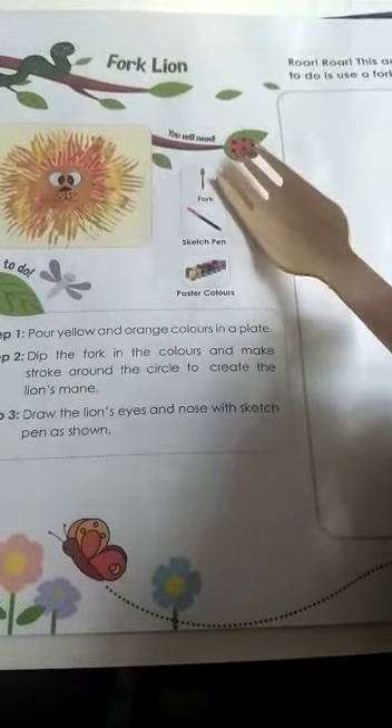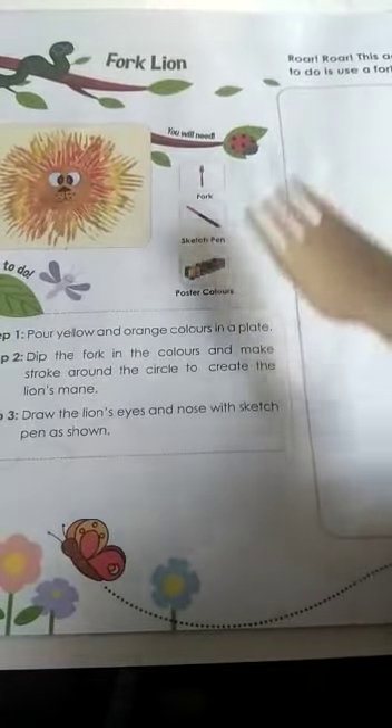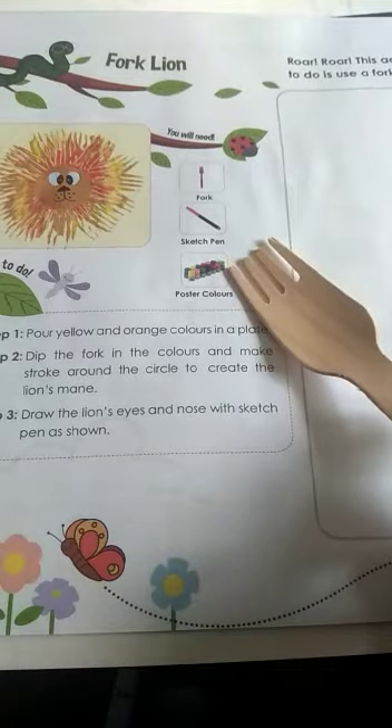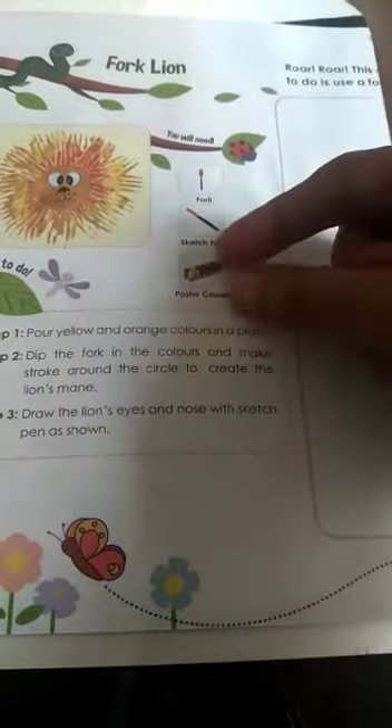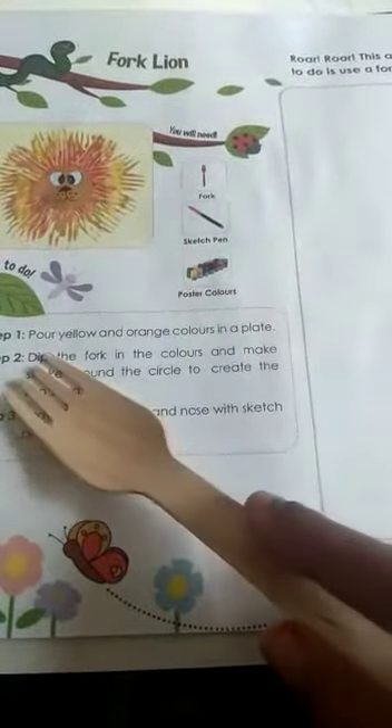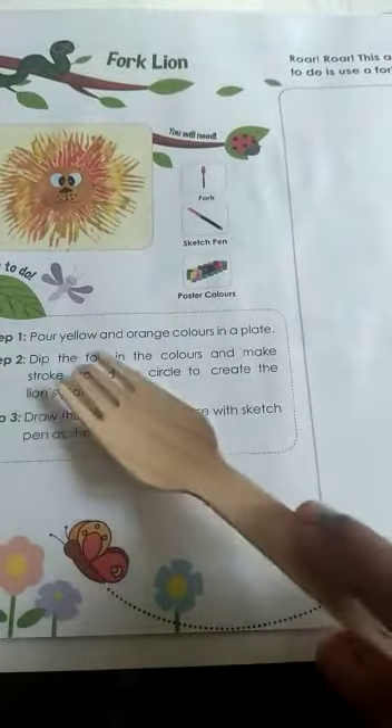What things do you need? You need a fork, sketch pen, and poster color. Poster color means you can take ordinary watercolor or poster colors in bottles. Now, what are the steps? You have to follow the steps.